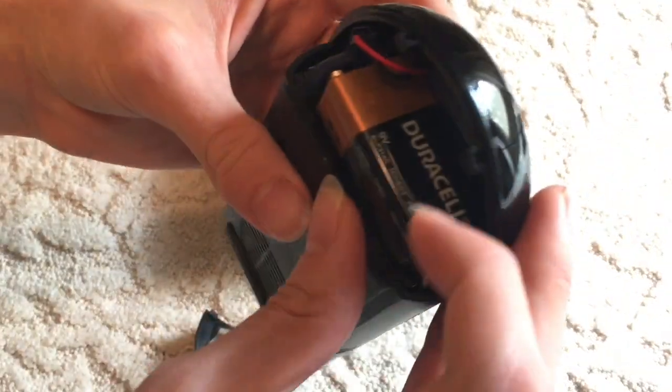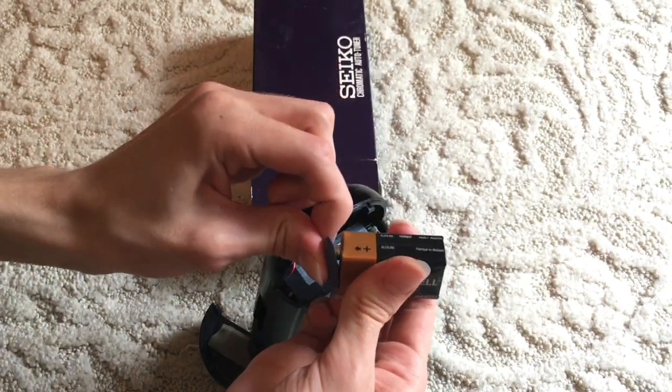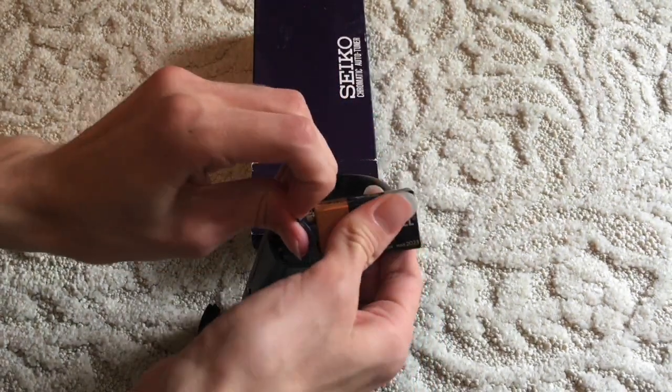So there is a 9-volt cell in here which has now expired — it expired a few months ago. Yet miraculously, it has not leaked. Let's get that out of here.